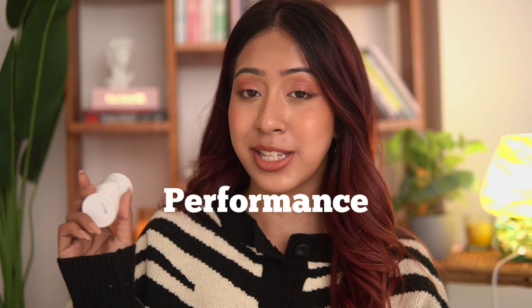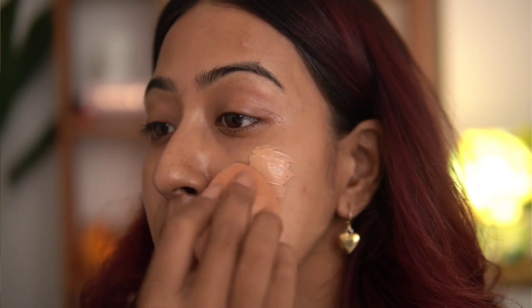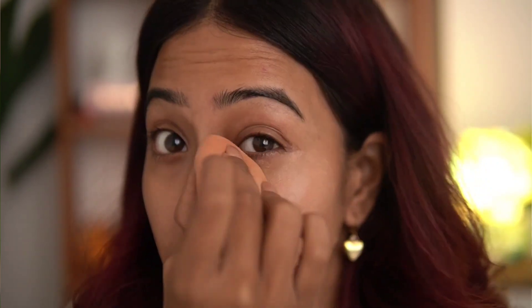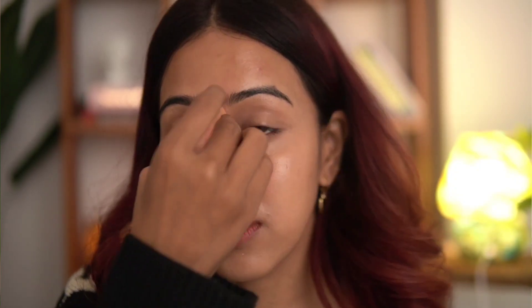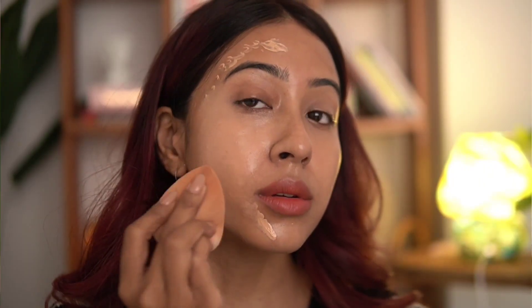I absolutely love the performance of this sunscreen stick. I did not need any primer at all — you guys saw how easily my foundation blended. I have been skipping primer because of this product. My skin looks so good even bare, and even better with makeup on. I'm totally impressed with the formulation.